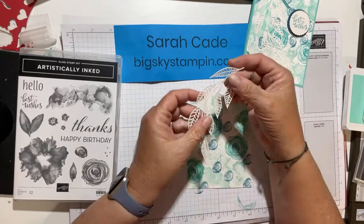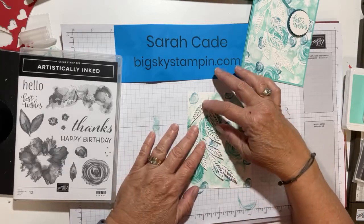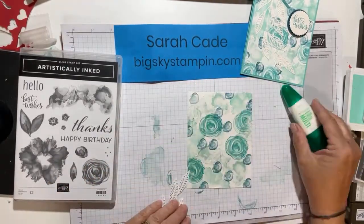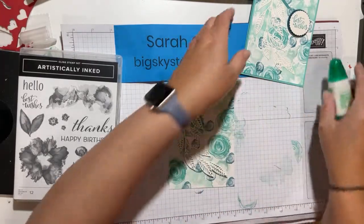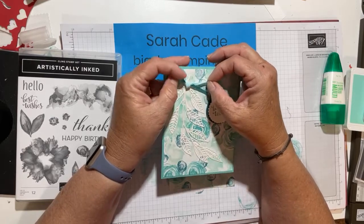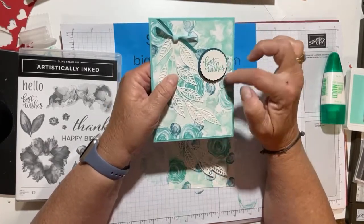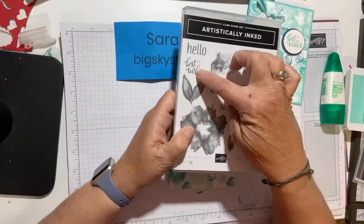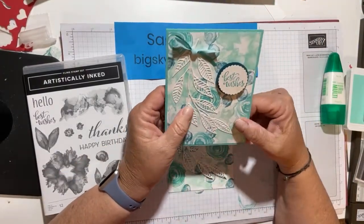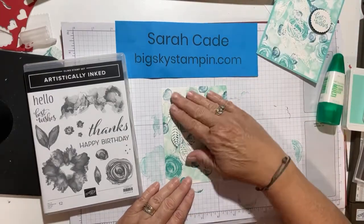Here's the leafy die that I cut out with the shimmer white paper. This is going to get glued — I would use multi-purpose glue. You can just put dots everywhere and put it on the card. Since I have four shades, you can go back to your ribbon stash and look at any current or retired ribbon in these four colors. I did a simple knot and attached it with a glue dot. Then I did the Best Wishes stamp set, which comes with this stamp set, because this could be good for a birthday, wedding, anniversary, or any reason to extend best wishes.